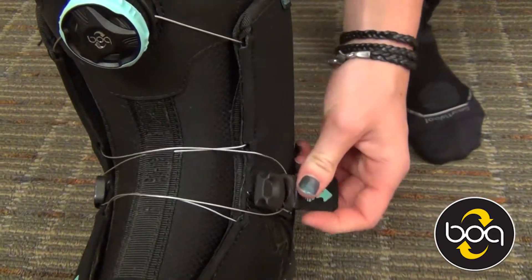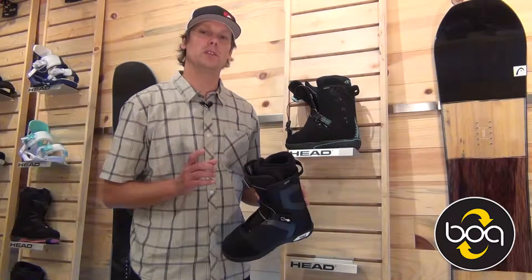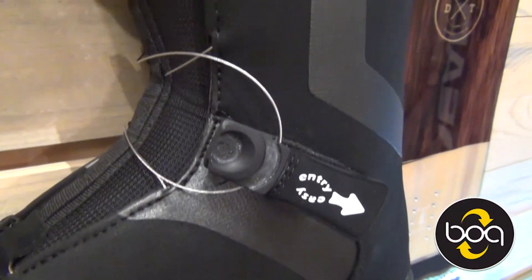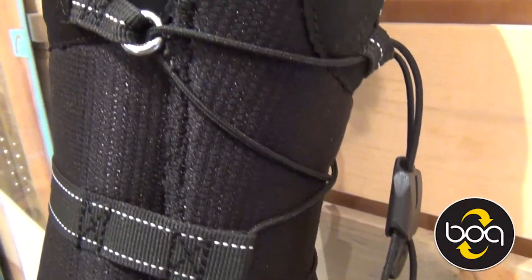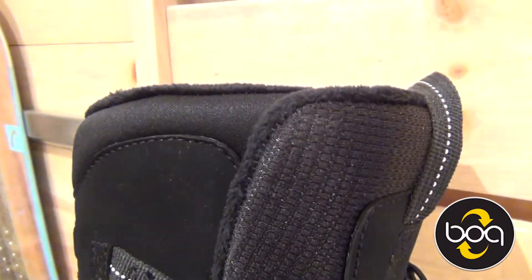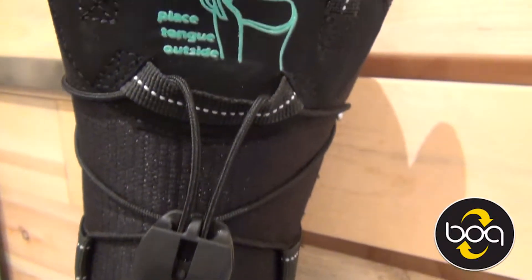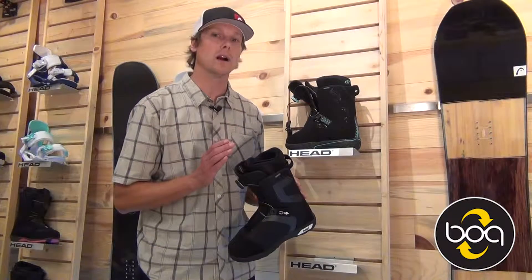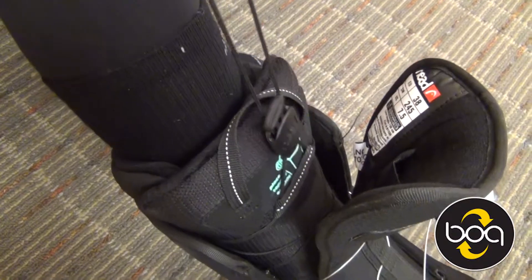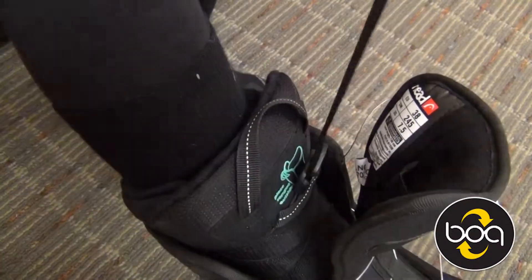Then you just simply bring this cable back and lock it back into place. Another really cool feature about this BOA boot is that the tongue of the liner actually sits on the outside of the tongue, next to the tongue of the boot. We did that so that the tongue could open up and you could get in and get out super easy — and when we did that, it actually made the boot even more comfortable. The liner is an amazing performing liner, but it's super comfortable and easy to get on and get off.